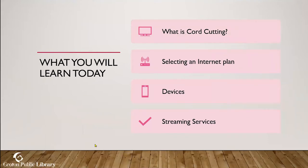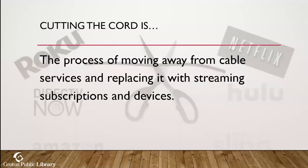Here's what you can expect to learn today: what cutting the cord is, how to select an internet plan appropriate for your usage at home, what sorts of devices you should have, and a look at some of the streaming services — which is the best part. We only have an hour, so I'll mostly introduce you to the streaming services, but feel free to put specifics in the Q&A or chat.